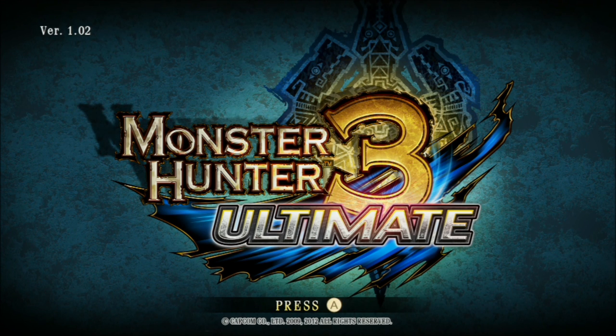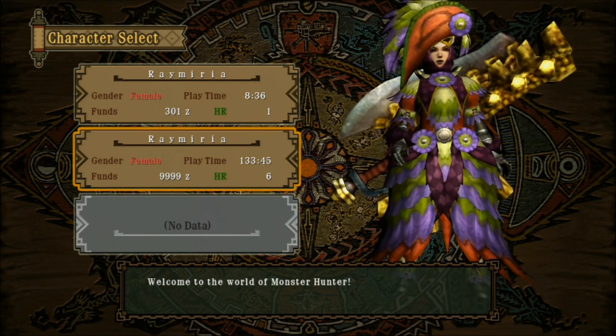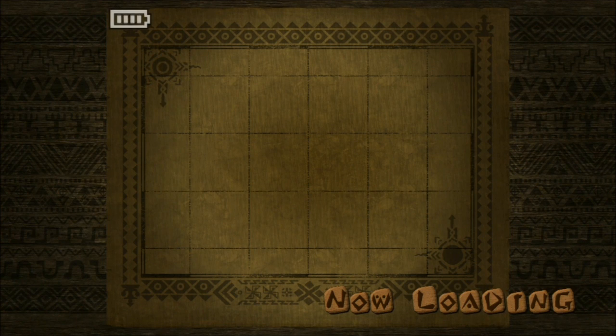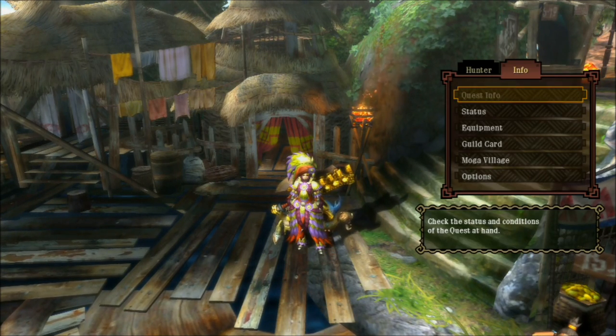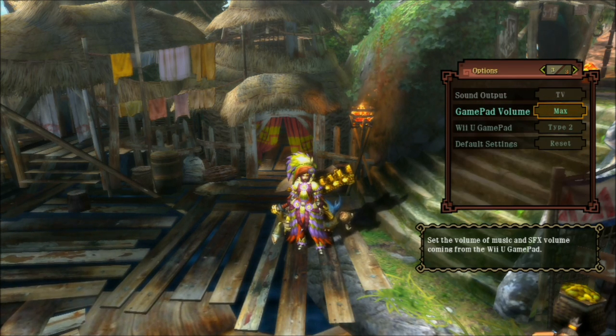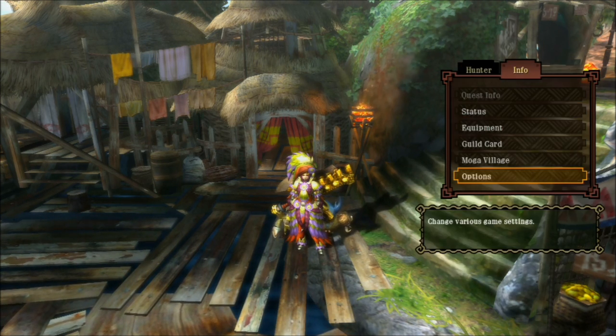First of all, you want to load up your Monster Hunter 3 Ultimate game, go to your save and press continue to load yourself into the game. Once you're in the game, head over to Options, then head over to the third page. The Wii U gamepad needs to be set to Type 2 to do off-screen gameplay, and I'll show you some gameplay from here.